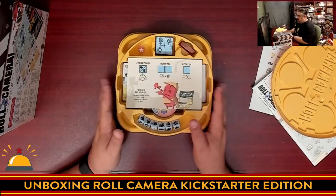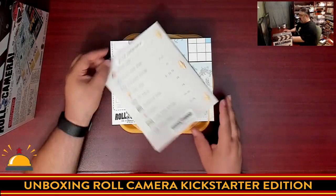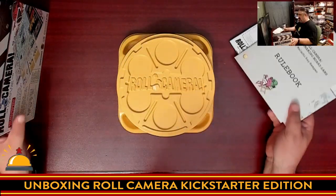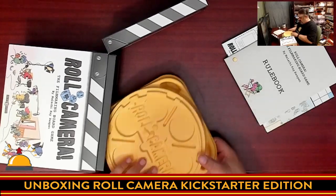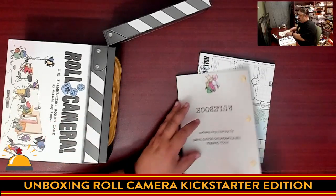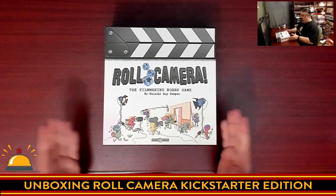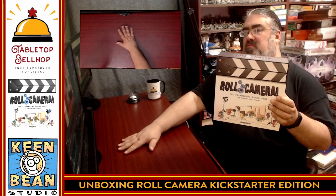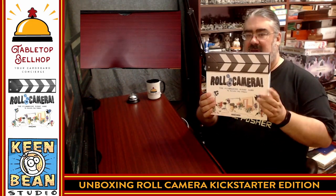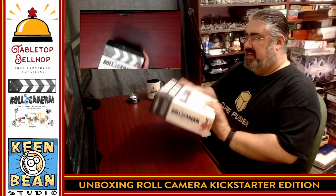Now I have to assume this clacking case does not come in the non-Kickstarter version of this game — I can't confirm that. So we have this, we got a board, we got a book — that is everything you get with Roll Camera. Roll Camera, the Kickstarter version from Keen Bean Games. It comes with a deluxe clacking case and a storage solution that looks like a film reel. This looks impressive — there are some really cool-looking components in there.